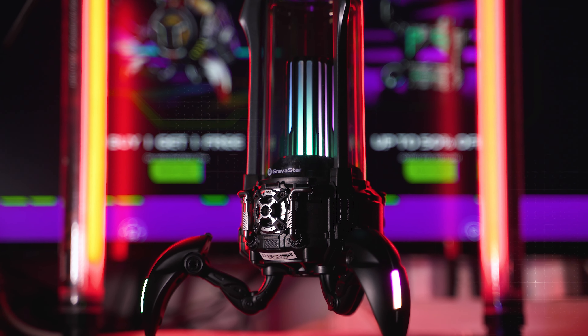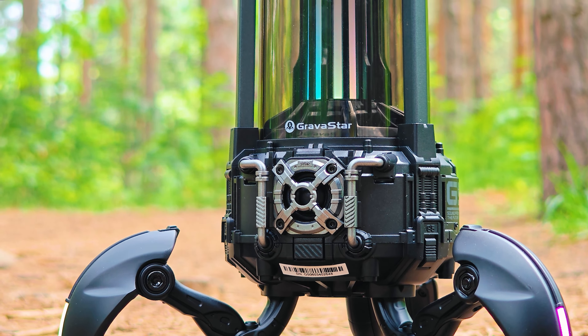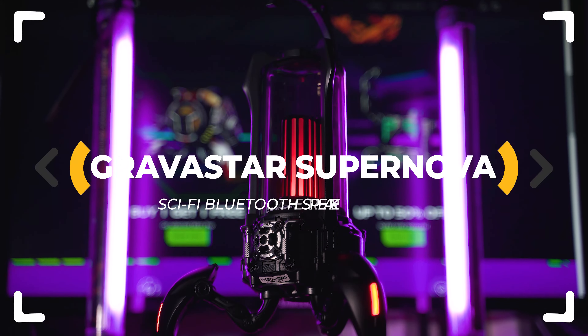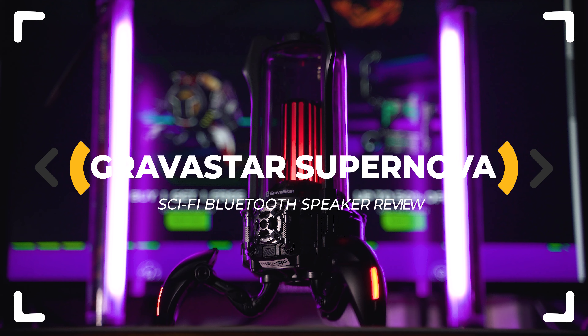Are you ready for a Supernova? I mean the new, extravagant and unbelievably addictive Bluetooth speaker by Gravastar. Is it any good? Let's find out!